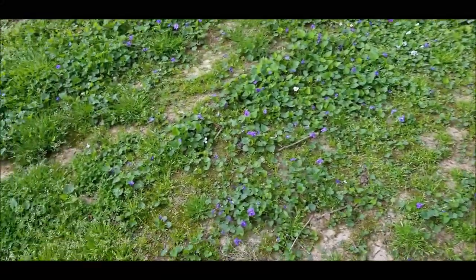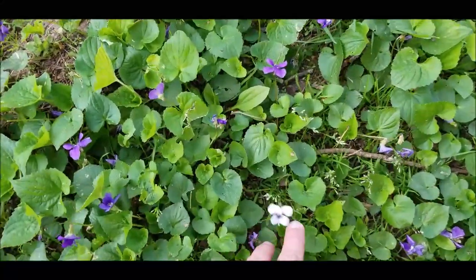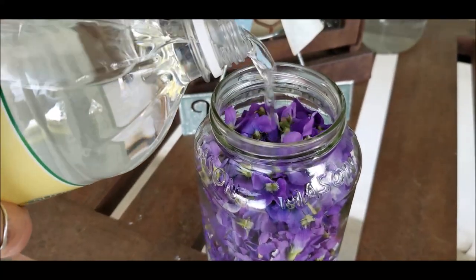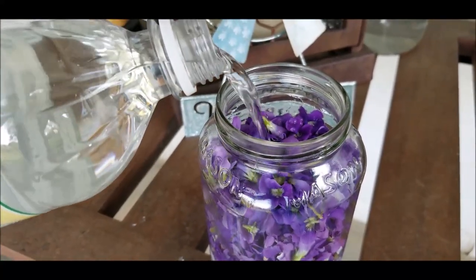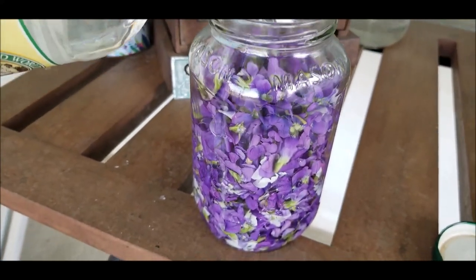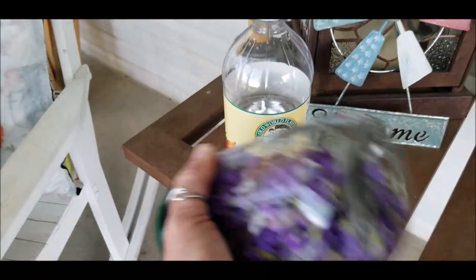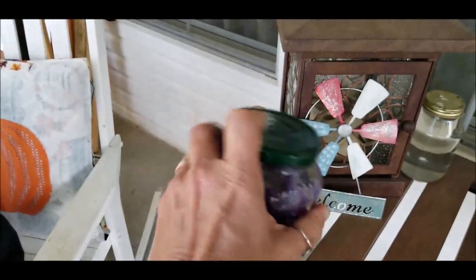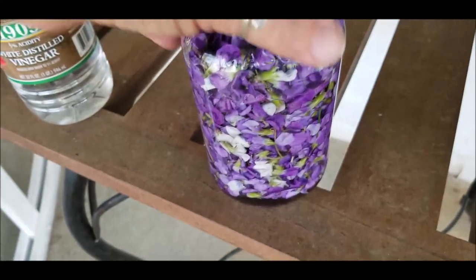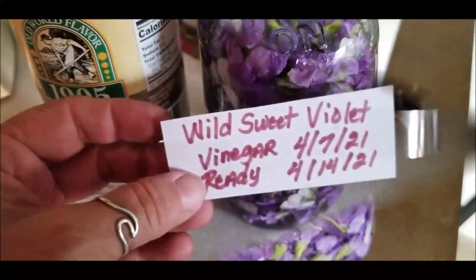They're just everywhere in the grass, and the white ones are okay to pick as well. I've topped off my jar pretty full with the blooms and you're just going to pour enough vinegar to saturate and cover them. My mason jar might hold roughly half of that bottle, which is about eight ounces.